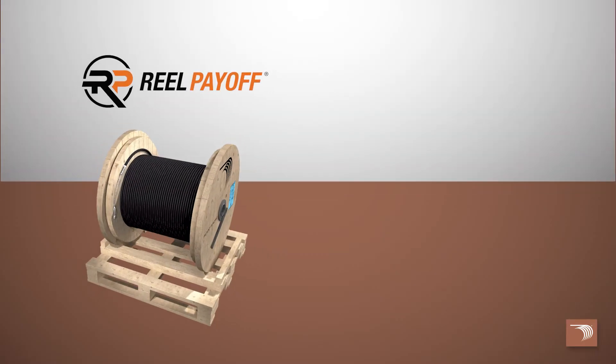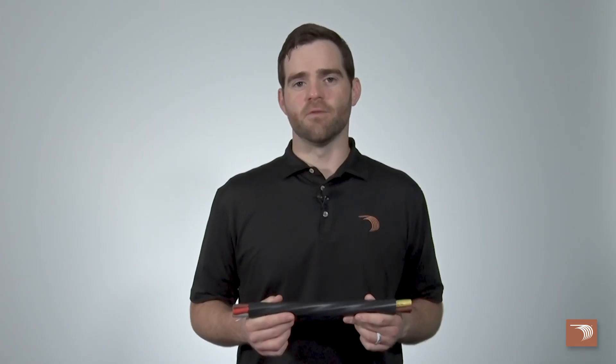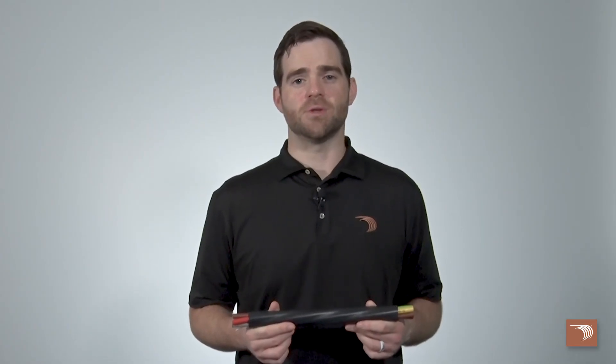Tray cable can be purchased on our standard reels, our self-spinning reel payoffs, and our reel deal. It's available in a variety of standard lengths from 500 to 5,000 feet, depending on wire gauge. We can also do custom lengths. Check with your local Encore Wire rep for more details.